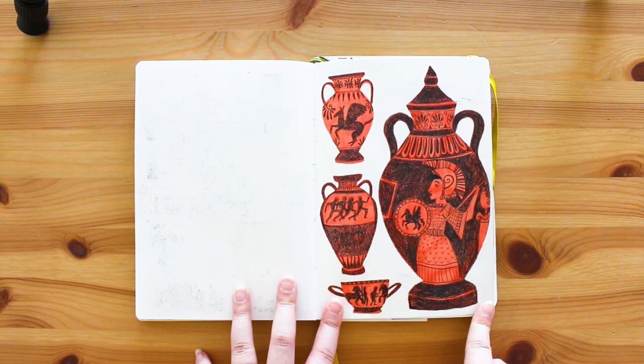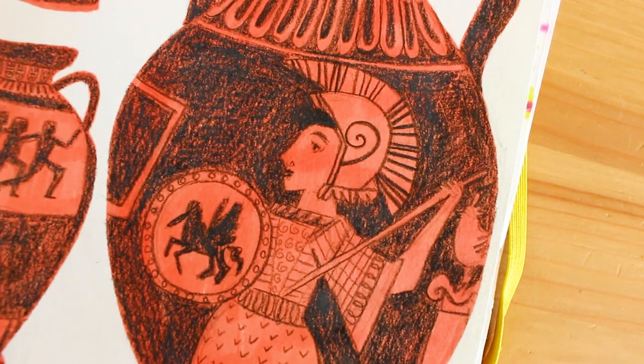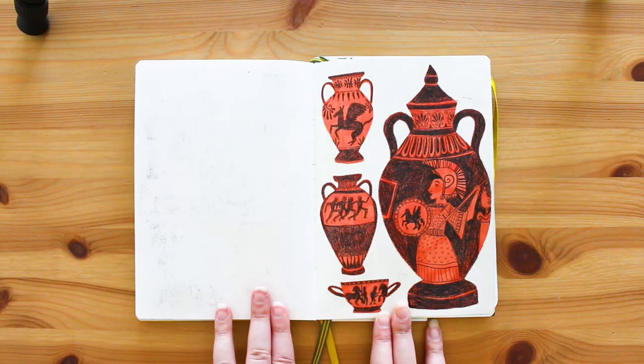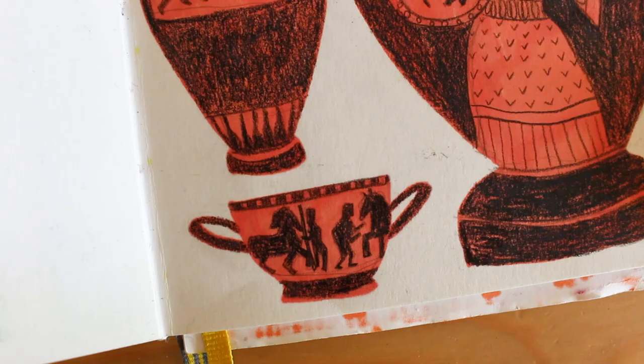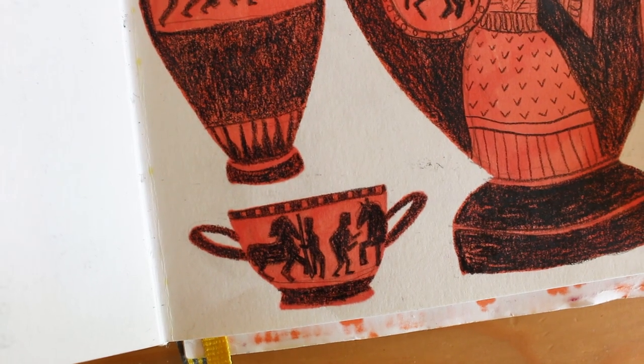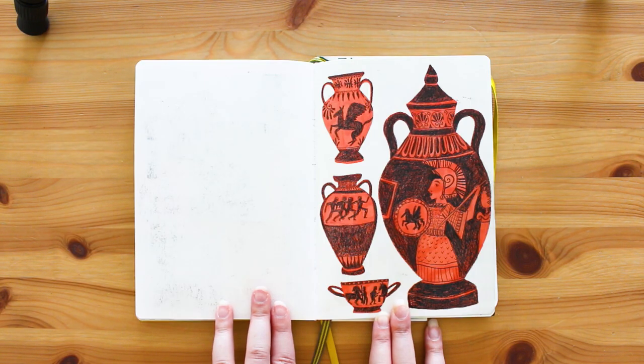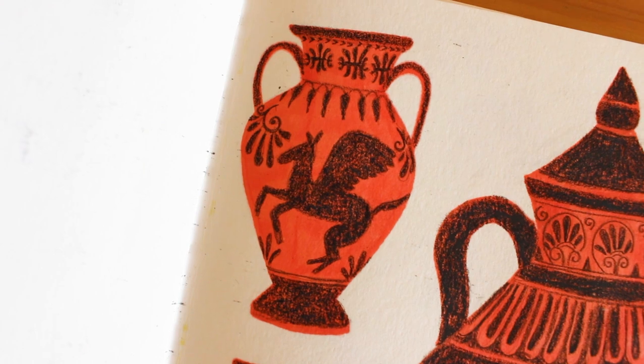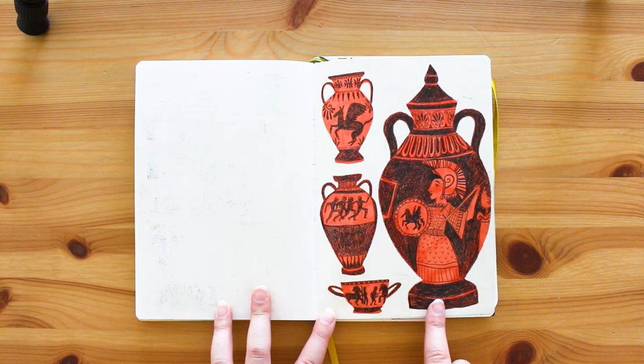These are some Greek pots I found on the British Museum website - I just decided to draw them. I did the shapes in an orange pro marker and then went back in with a black Prismacolor pencil to make the shapes. I really really love how these have turned out - I'm really proud of these.